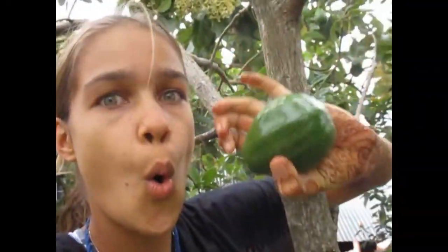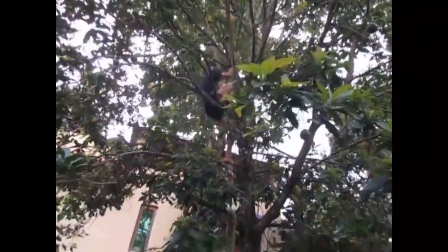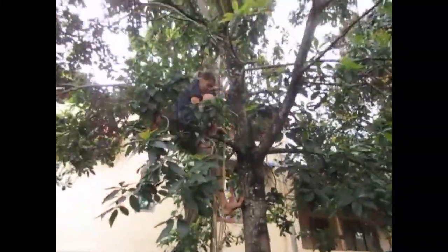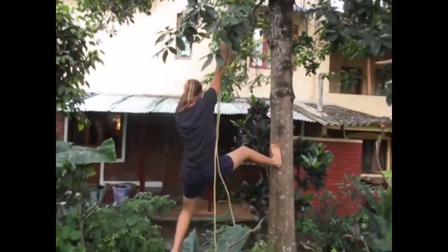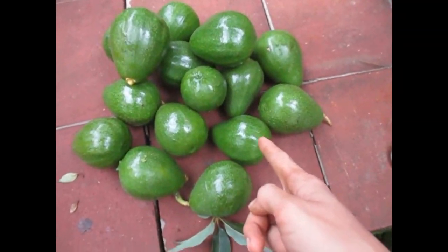This one is actually really good. So these are all the avocados we got and now we're gonna make guacamole.